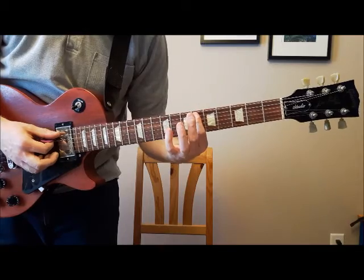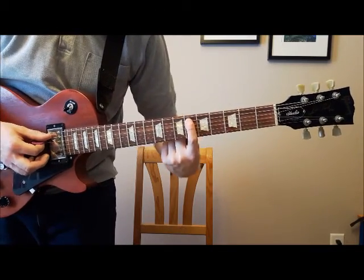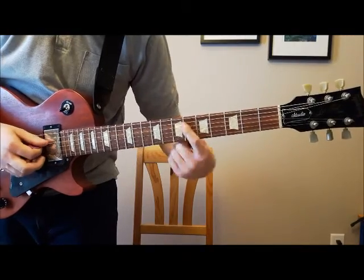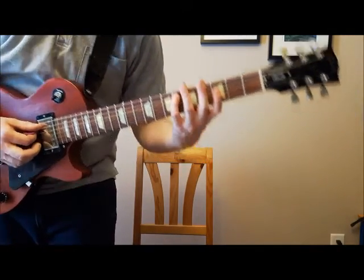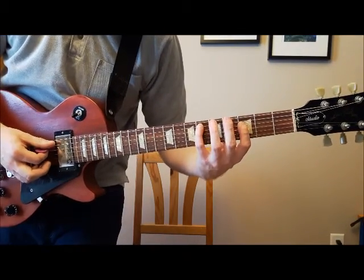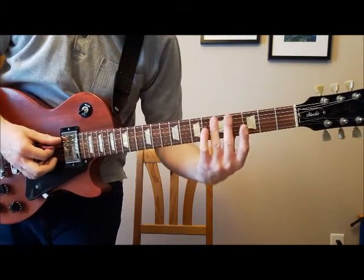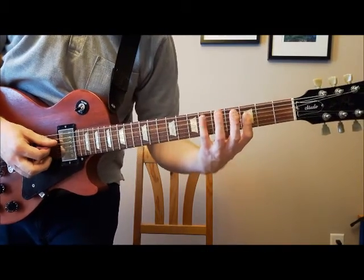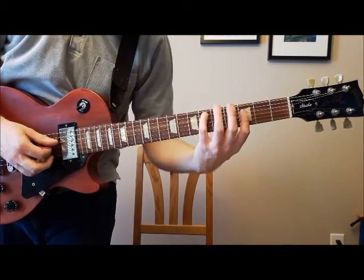Then you're going to keep going back to this fifth string, sixth fret. I like to play it with my pinky — if you can stretch that far, it's probably the easiest because then you can kind of keep the shape with your hands, if you've got the pinky strength to keep it there.